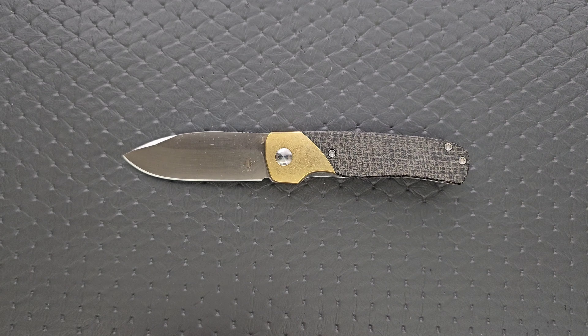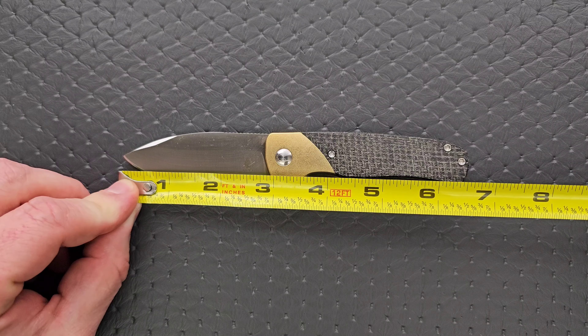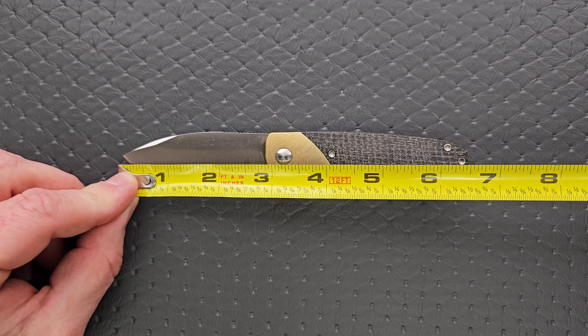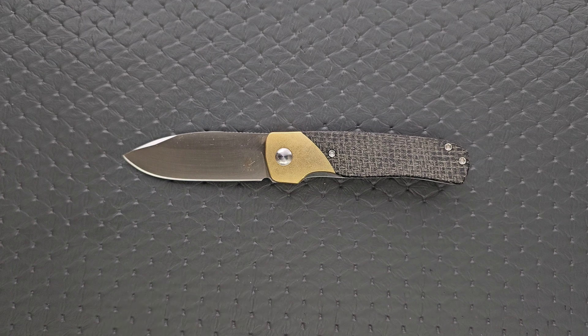Let's go ahead and get a measurement of this knife. The Gavel is coming in at about 6.65 inches overall — on the smaller side. Blade length is coming in at about 2.85 inches on the cutting edge, just a hair over 2.75 inches.